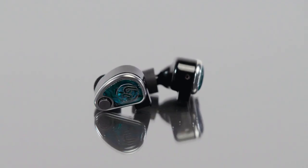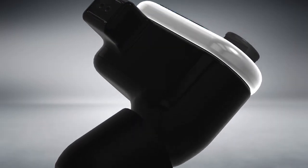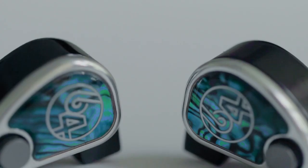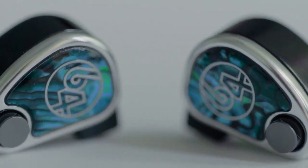When designing the NEO we stuck to the tried-and-true aluminum shells. Aluminum is lightweight and strong. What we did differently here is we used a different process to treat the shell, giving it a really nice glossy finish which we think is appropriate for how the abalone looks and the bezel on the faceplate. It has a very pleasing, high-tech, and sophisticated look to it.